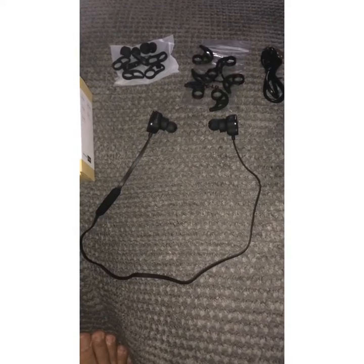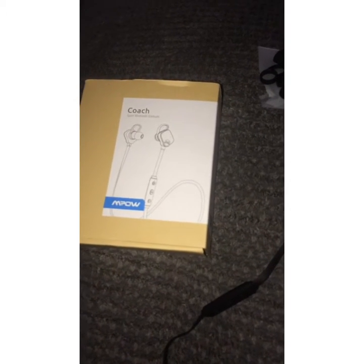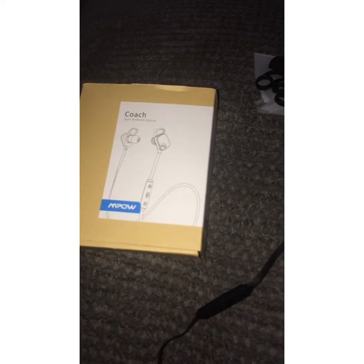Hi guys, I'm talking about my new headset from Ampow called Coach Sport Bluetooth Air Buds.